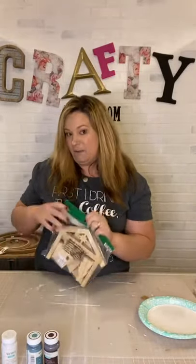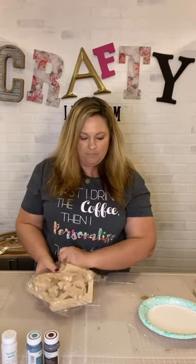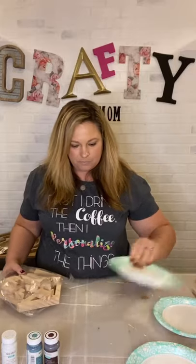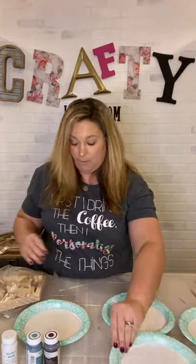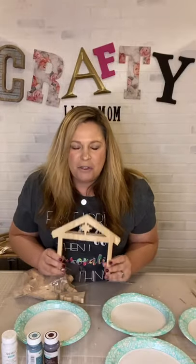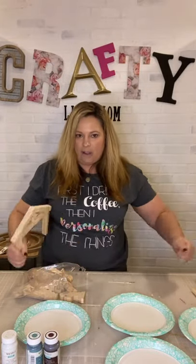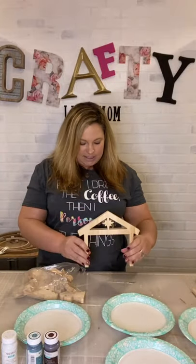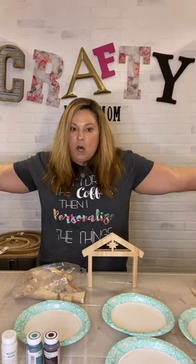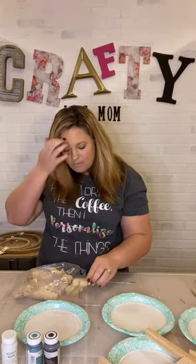All I'm really using is the kit, some paints, and a little bit of glitter. I've got some paper plates and I'm just going to lay them out and pull my pieces out of the bag. Here's the little stable background. You can totally get a piece of wood and glue and secure this down on something like a tray, or you can let it stand by itself and space it out as wide or short as you want. It's flexible.